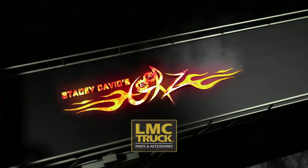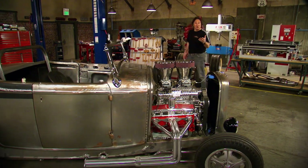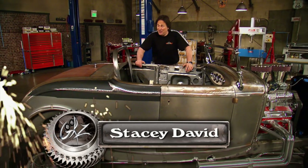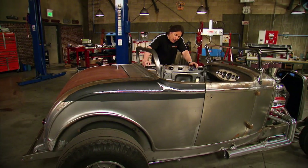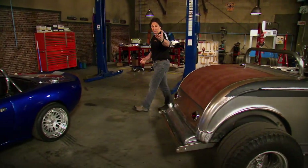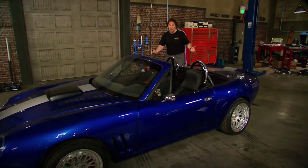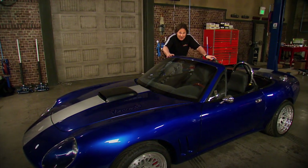You're watching Gears, brought to you by LMC Truck - restore, maintain, customize. The more you get into building cars and trucks, the more you'll find that some projects are just easier than others. Sometimes it's just a matter of taking things off and bolting on new parts, other times it involves major surgery. But the one key element you're gonna have to have, no matter what you're working on, is you've got to be able to solve problems, because they're gonna come up.